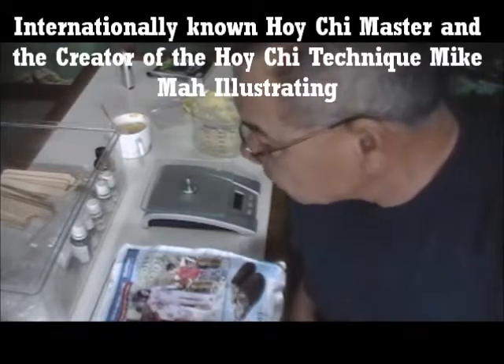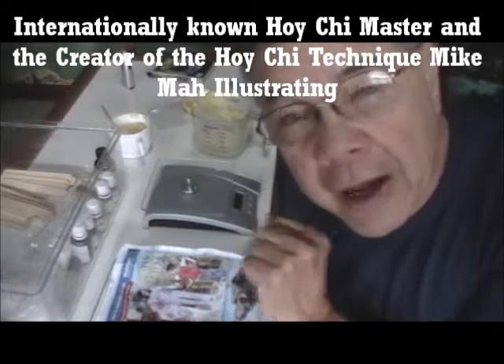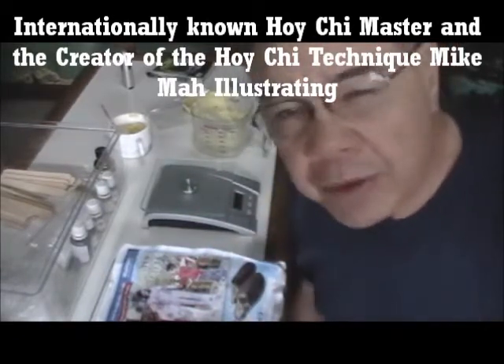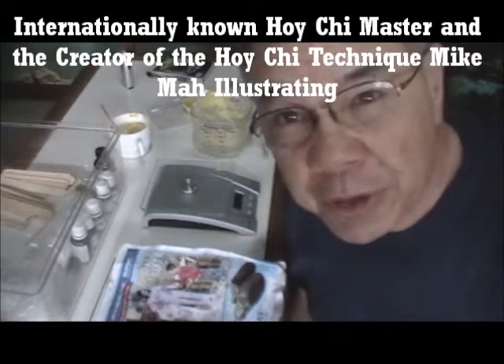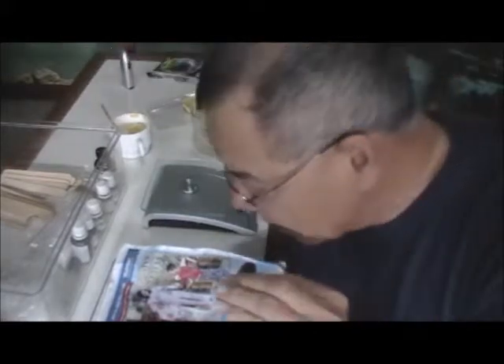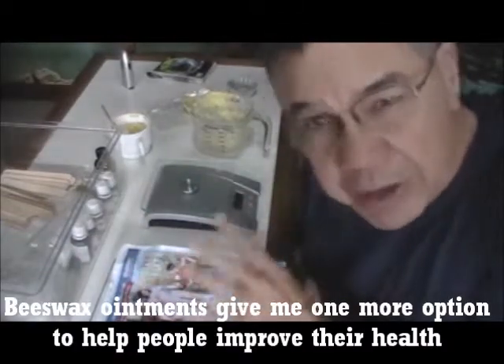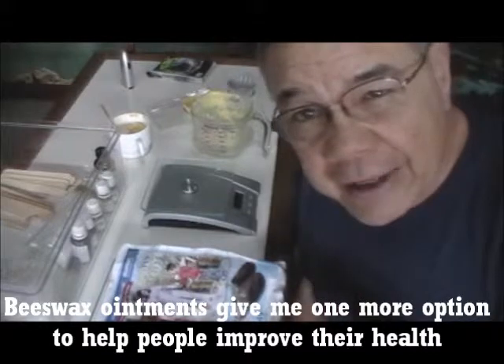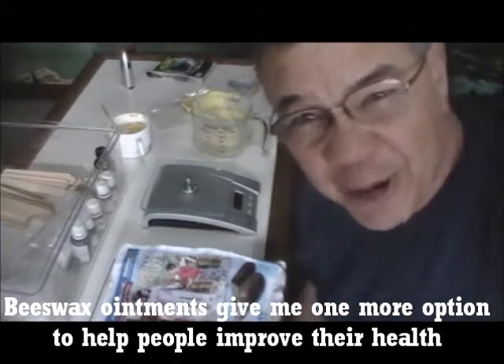Hello, it's Mike with NoStressMike.com. I want to go through a little bit on how to make your own beeswax ointments for different reasons. I want to show you the basics on how to melt everything down, how to mix it, how to get it all together and get ready to use it. So here we go.